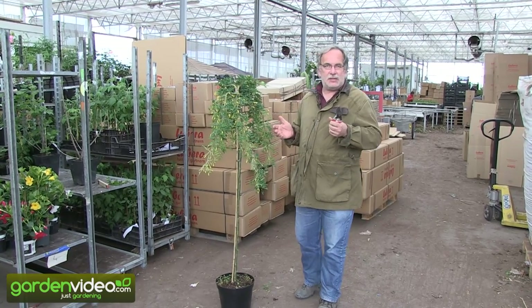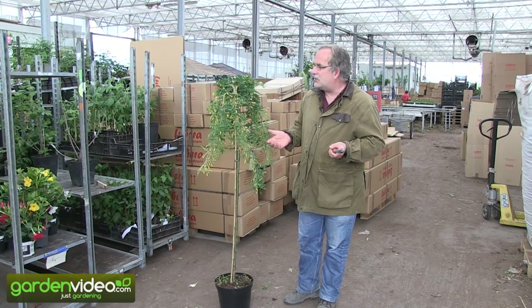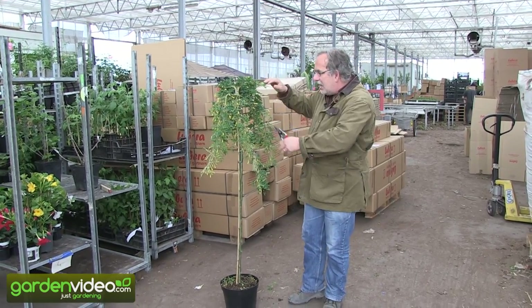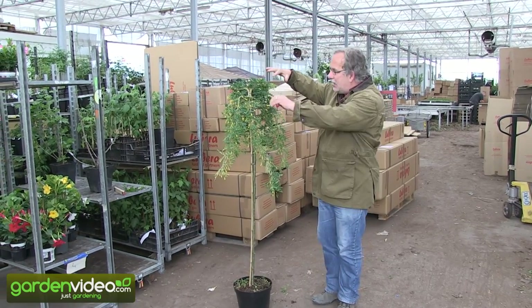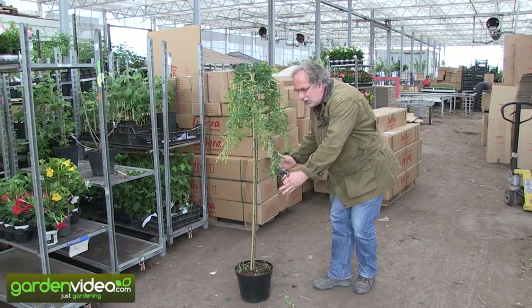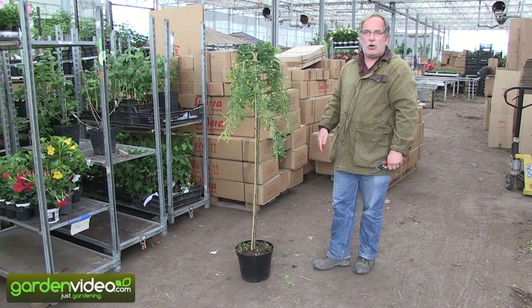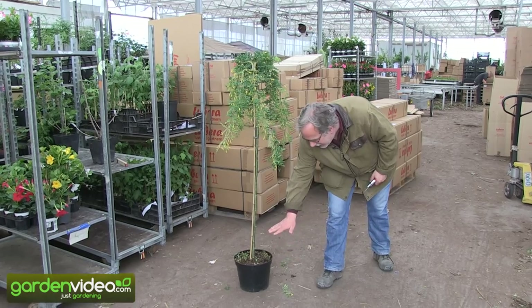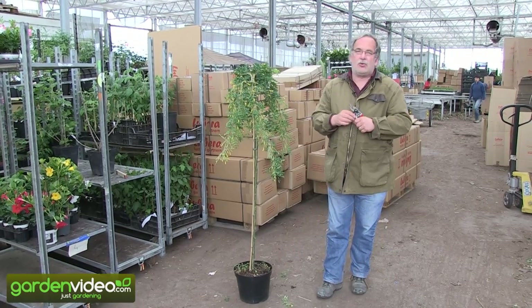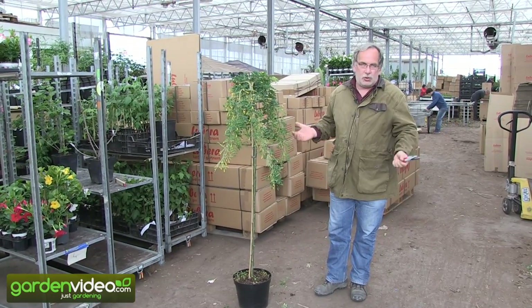The first and good thing is you don't have to do anything in the first year. You have the graft here at a height of about 120 to 140 centimeters and the branches are just growing down to the ground. After 2-3 years, when they are reaching the ground, you can bring them back a little bit so they are not reaching the ground — just do what you want to do.